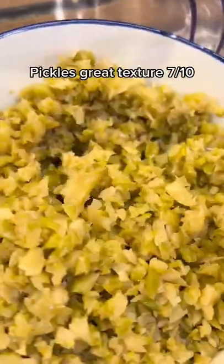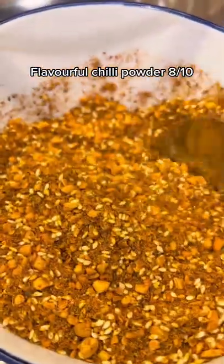Oyster sauce — salty — 8 out of 10. Pickles — great texture — 7 out of 10. Minced chili — spicy — 5 out of 10. Flavorful chili powder — 8 out of 10.